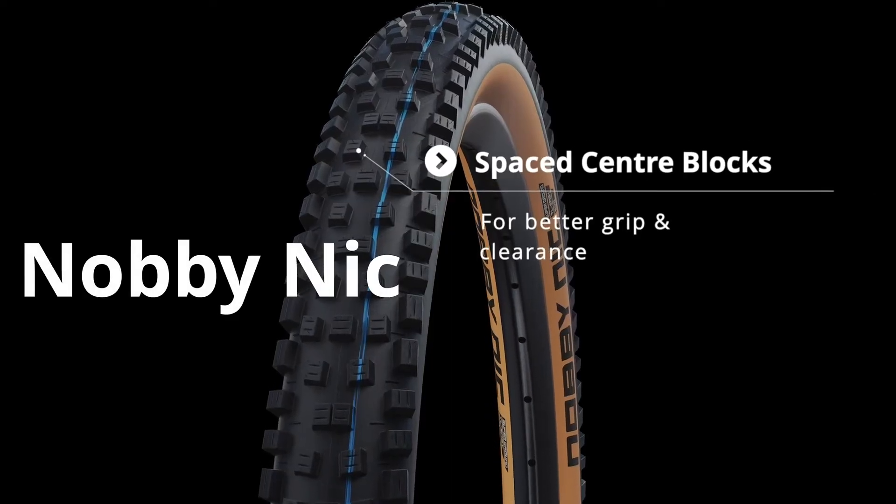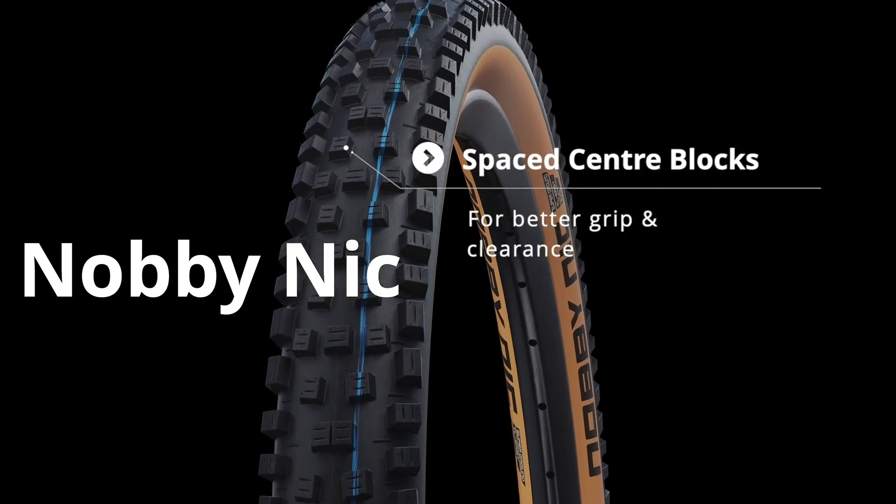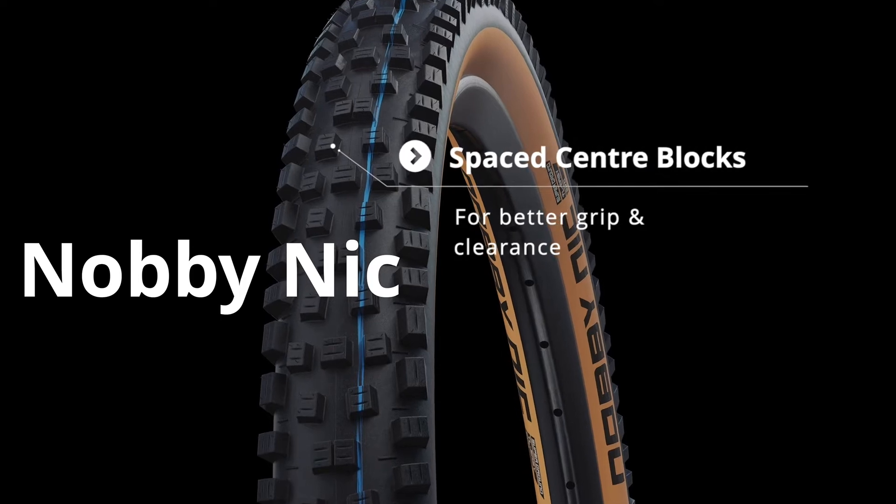Never ones to rest on our laurels, we saw an opportunity to refresh the Knobby Nic and to better integrate it into the existing range. We've created bigger, more stable shoulder blocks for improved cornering grip, the centre blocks have been spaced out for improved clearance, and their arrangement improves braking and drive traction. Happy in anything from XC to all-mountain, the Knobby Nic is still our true all-rounder.